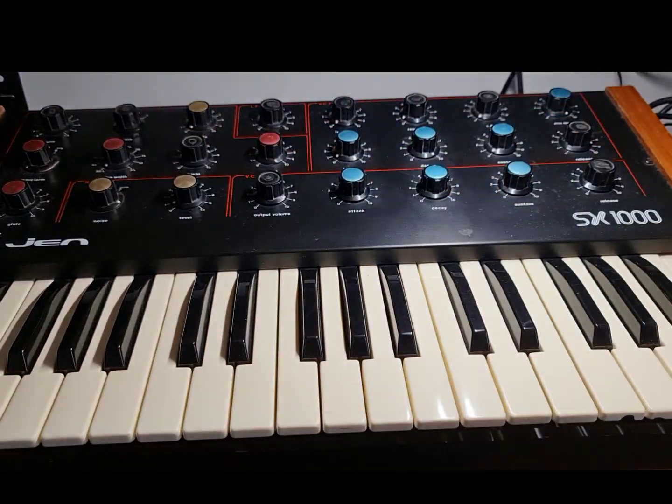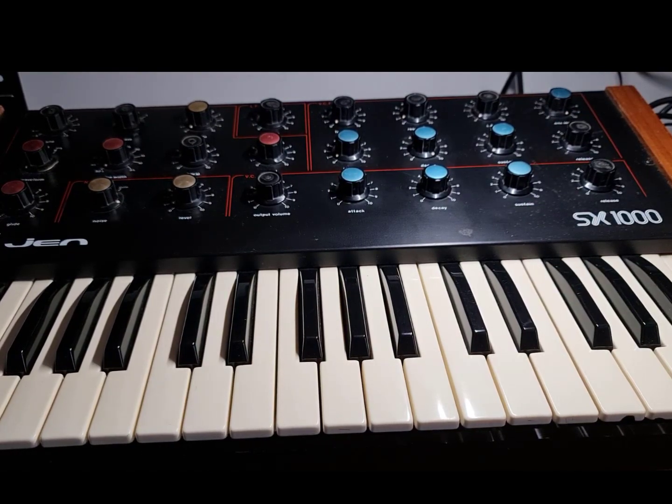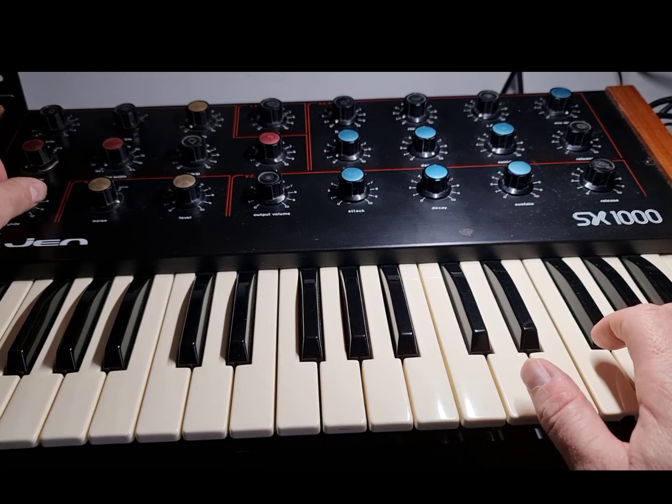There's a tuning control on it but you don't really have to worry about that. There are no performance controls — no mod wheel or pitch bend. The only option you've got is the glide.